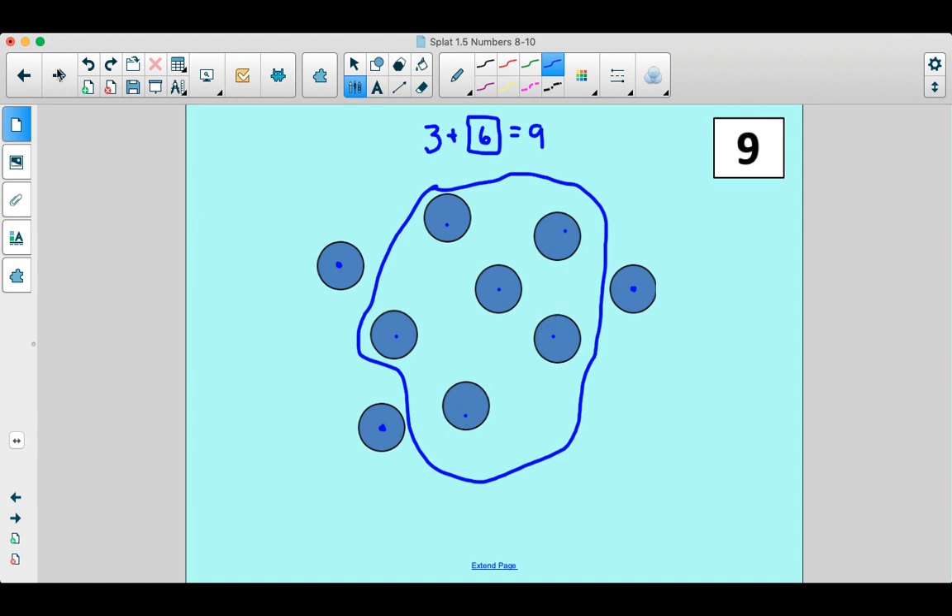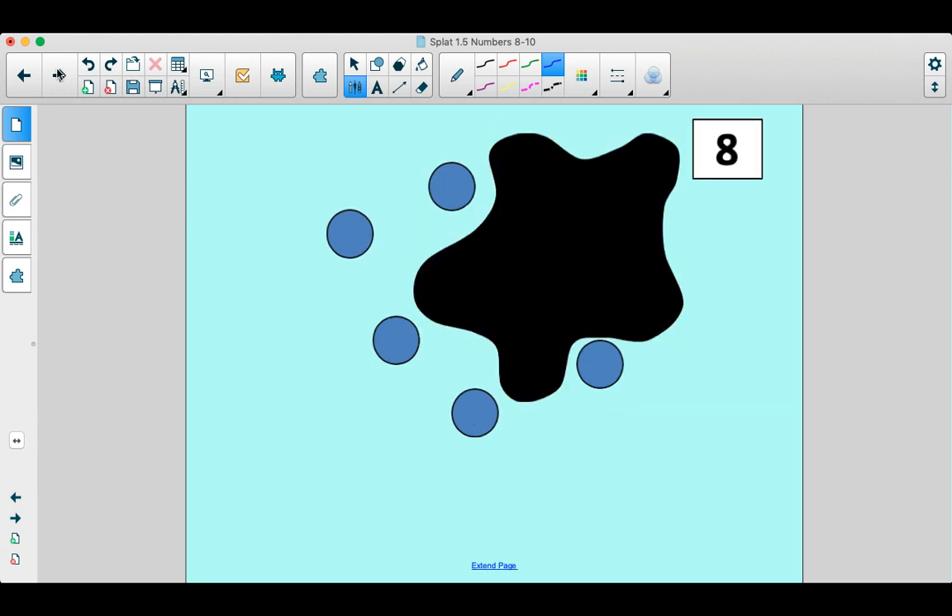Get ready, next magic number is on its way. What's our magic number for this one? Show me eight on your fingers. Did anybody show me one hand of fingers and then three more on the other hand? So five plus three is eight, or maybe you even showed me four plus four is eight. Let's check out what you see. How many blue dots are there? Let's count them. One, two, three, four, five. So we can see five, and then we've got some under the splat. All together it's going to make our magic number eight.